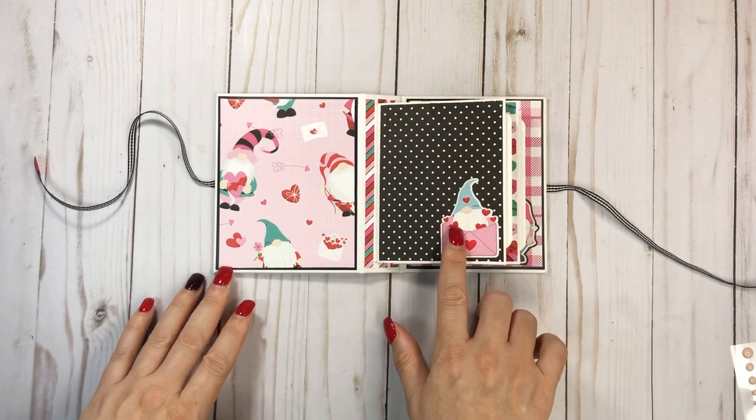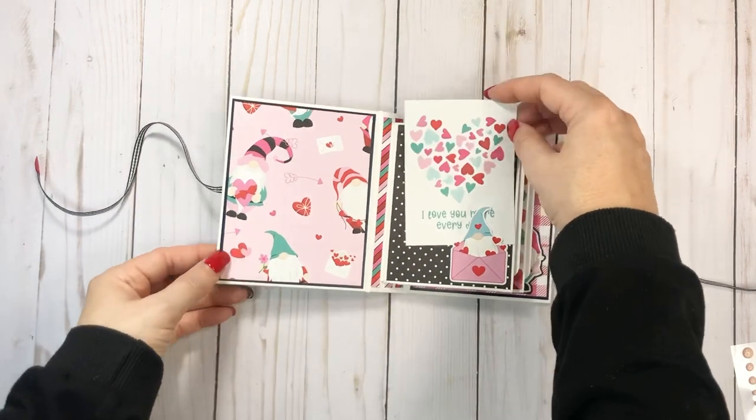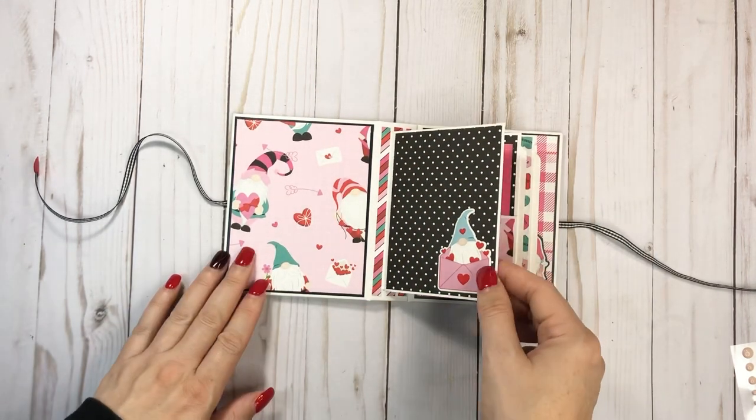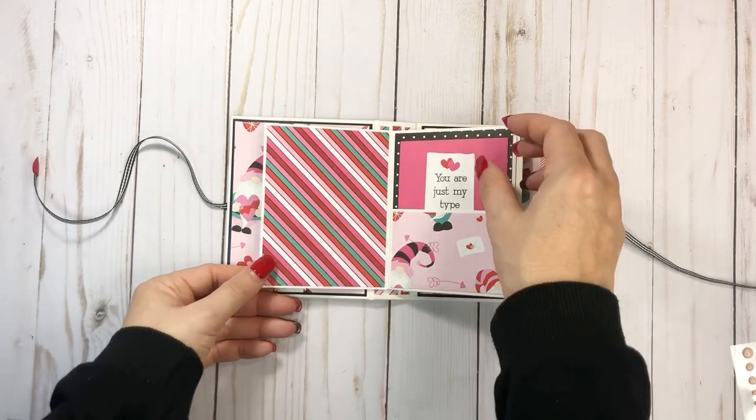And then it just has a little tuck spot here. So you can just tuck a photo in like that. And then it opens up — there are two signatures in this little mini.